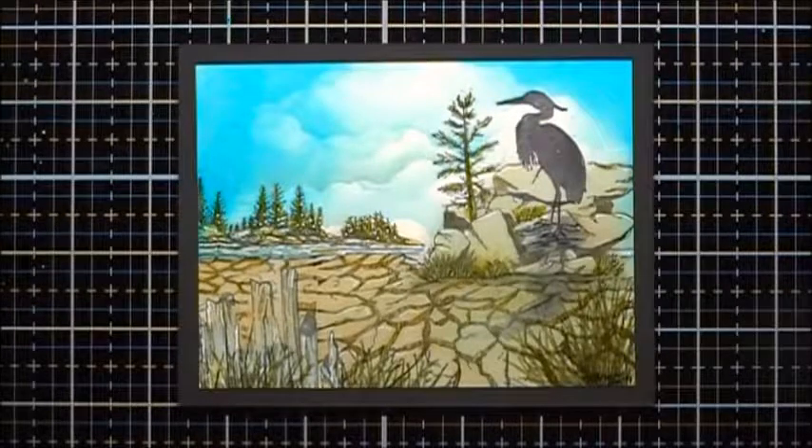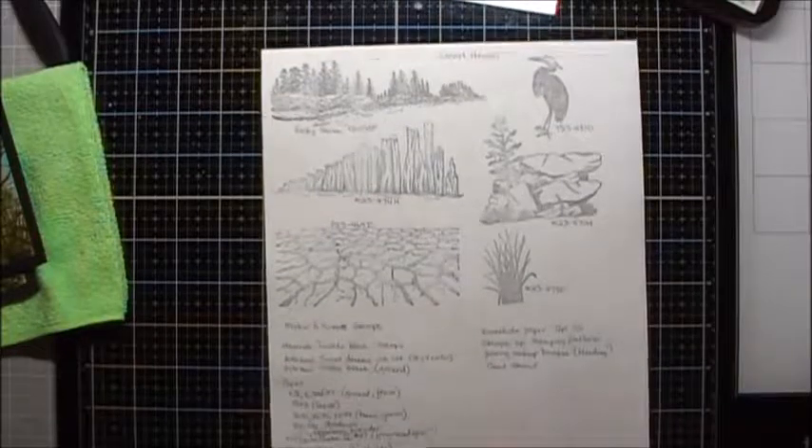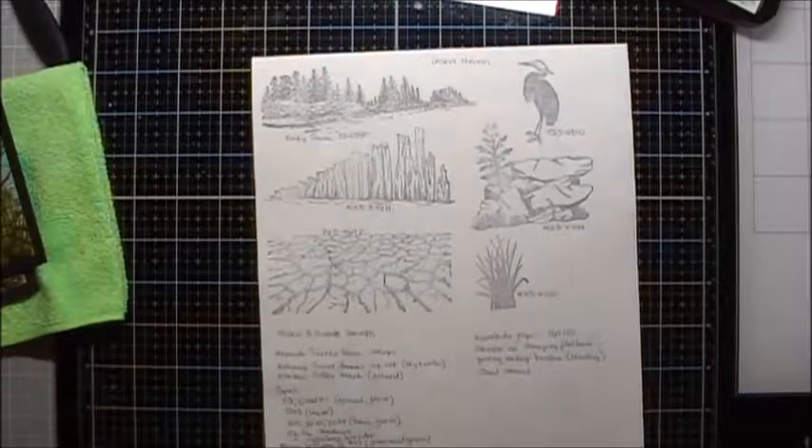This is the project we're going to do today. I am calling this one Desert Heron. This is a scene that was created using Making a Scene stamps, and these are the stamps that were used in this particular scene.